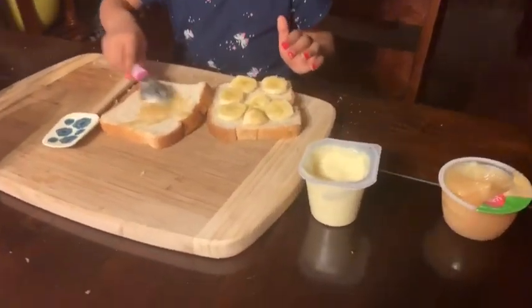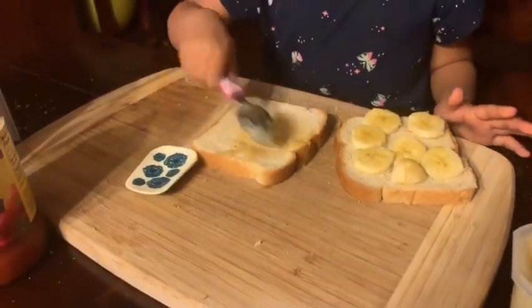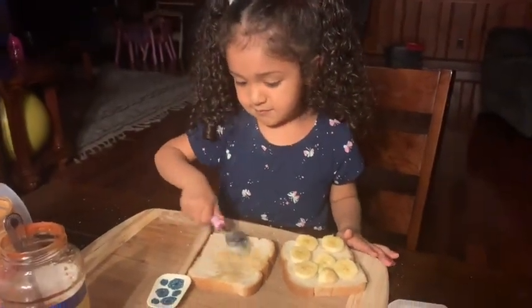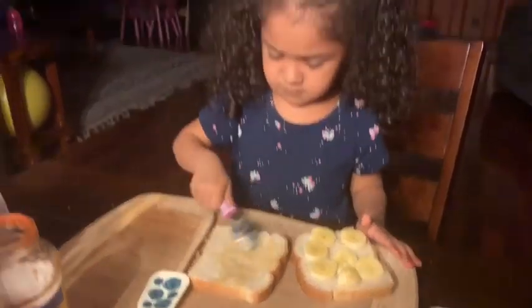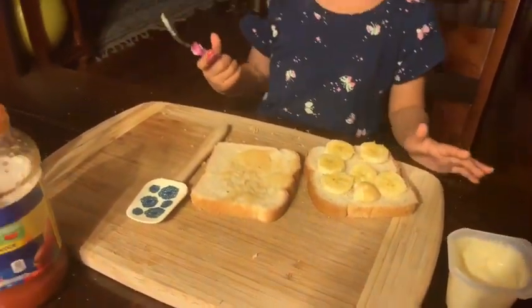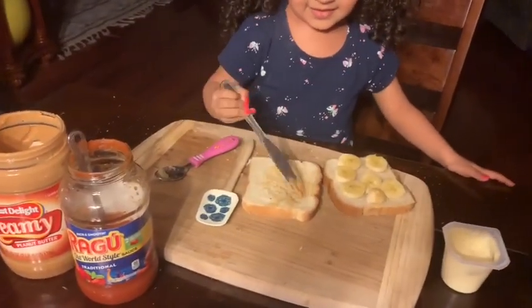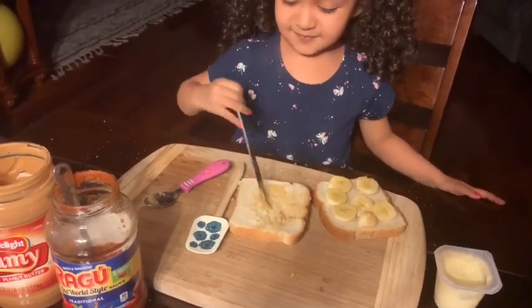What do you have there? I don't know. Is it applesauce? Mm-hmm. Wow. Do you like applesauce? Yeah. Are you going to like it with bananas? Yeah. Next thing. Oh wow. What do you have now? Bubbles. Are you using some peanut butter? Mm-hmm. Move it closer to you so you can reach it.